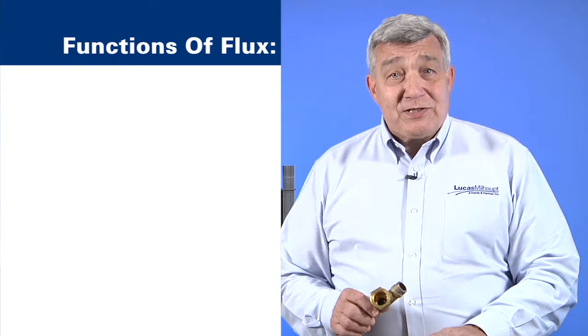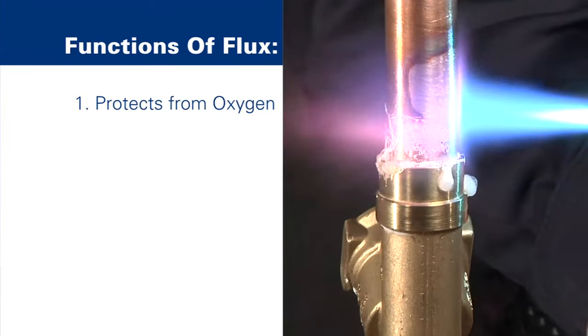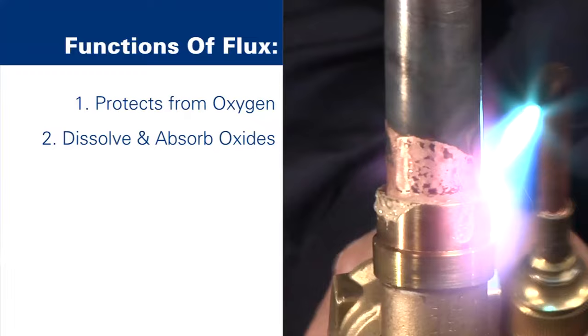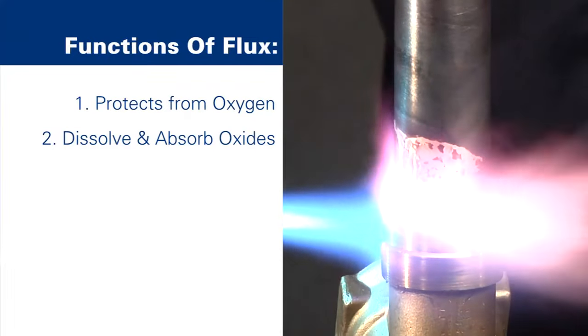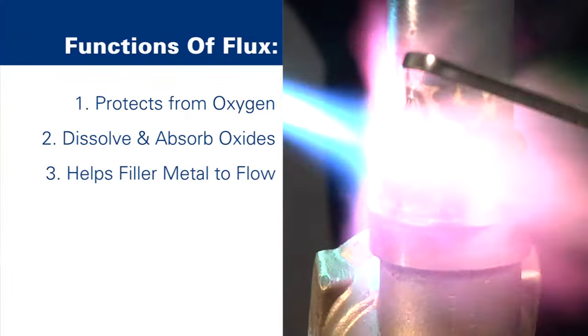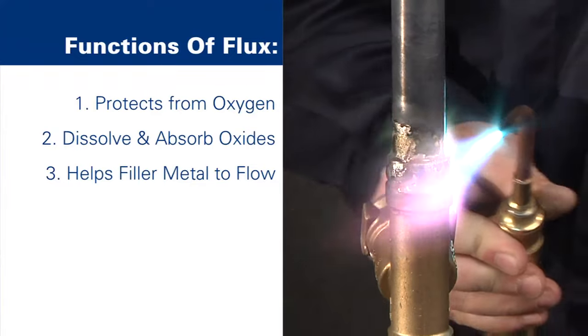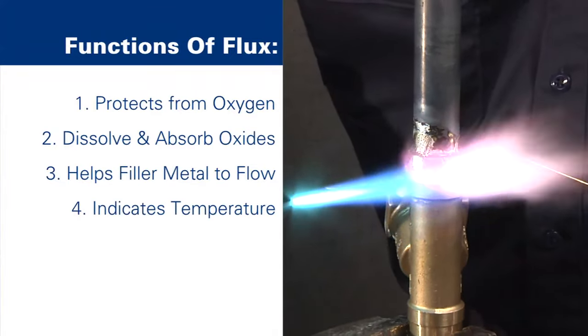Remember, the functions of flux in brazing are: it protects the filler and base metal from oxygen during heating; it dissolves and absorbs any oxides for cleanliness; it helps the filler metal to flow by reducing surface tension; and it acts as a temperature indicator during heating.